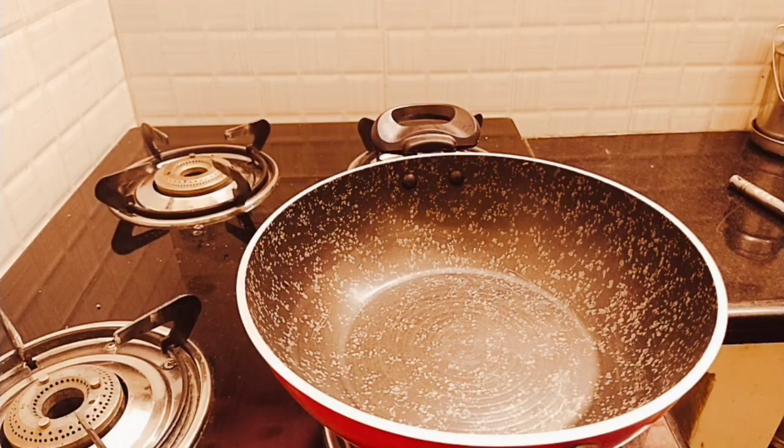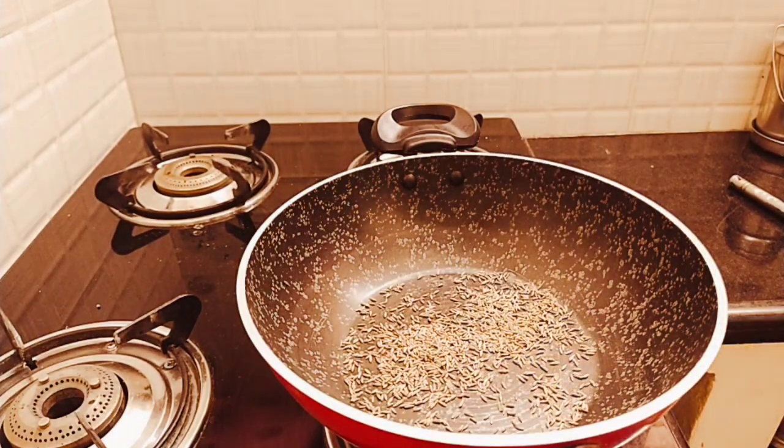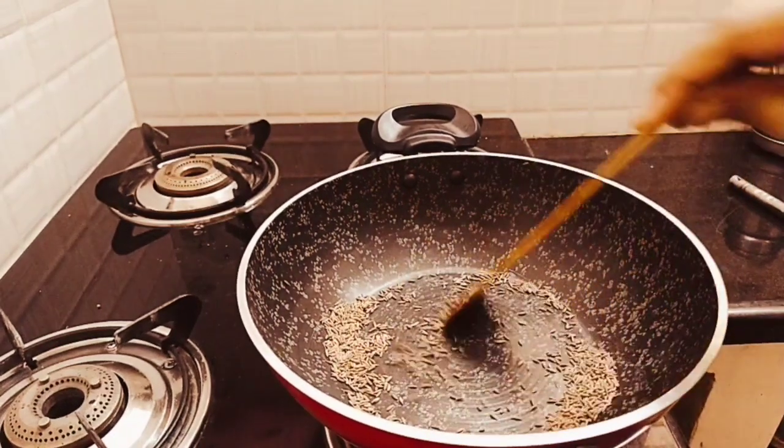First, turn the stove on. Put a pan on the stove. Add 1 teaspoon of jilakara (cumin) to the pan. Jilakara is very good for digestion and is very good for fat burning activity. It is also very good for metabolism.